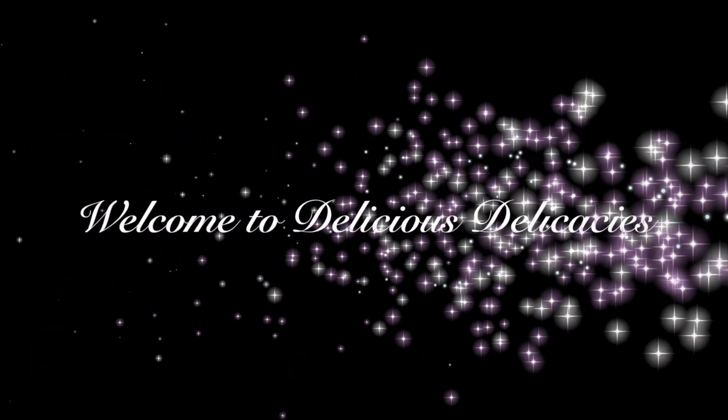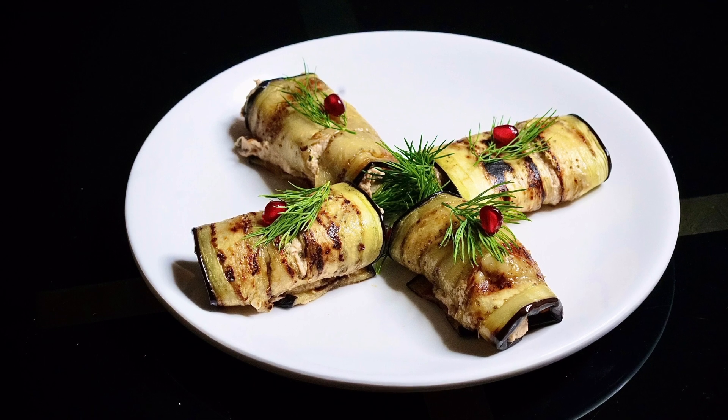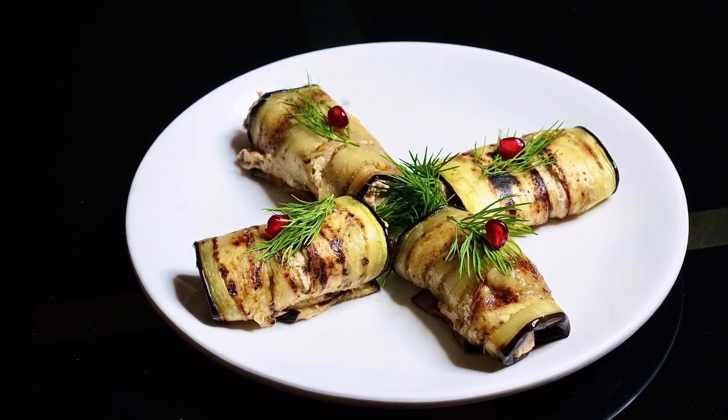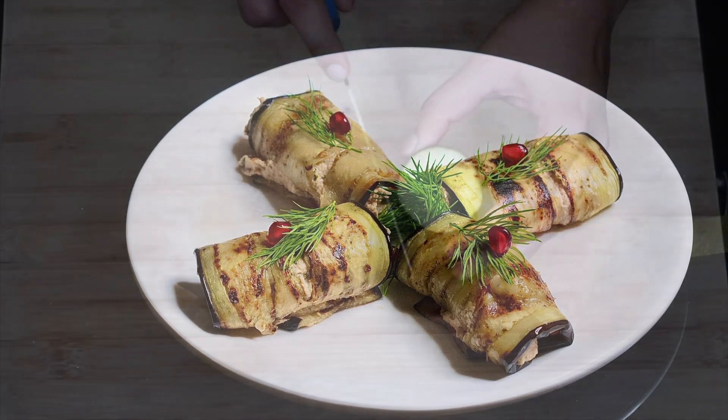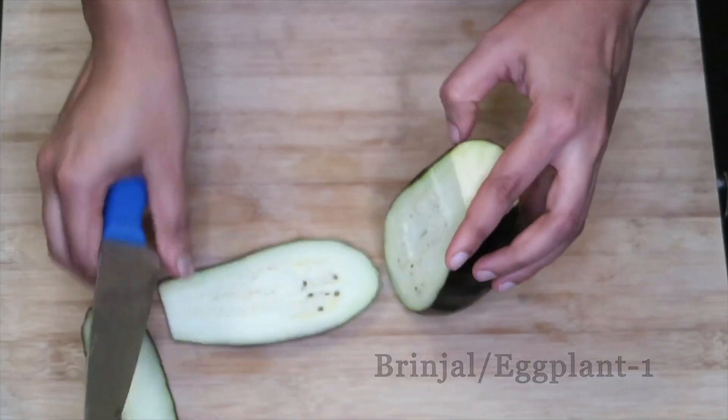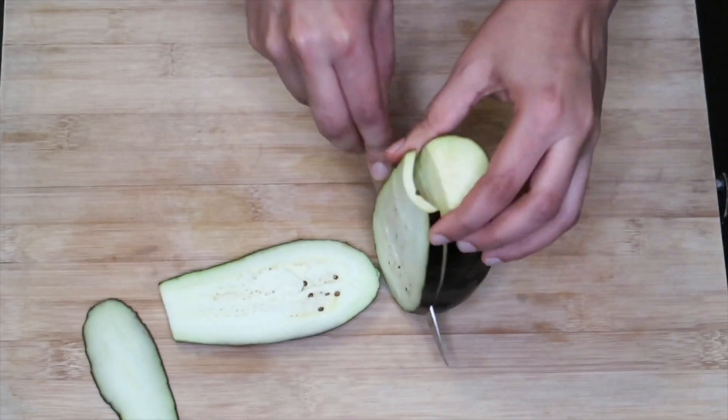Hi! Hello! Welcome to Delicious Delicacies! What we are going to do is a special Georgian dish: Eggplant Rolls. This recipe is made in the description box.